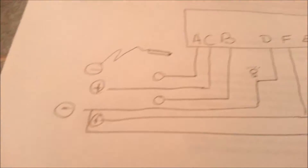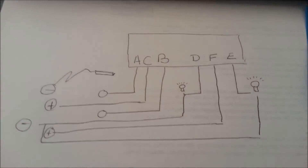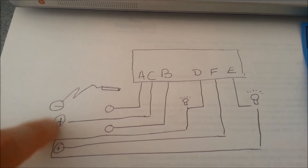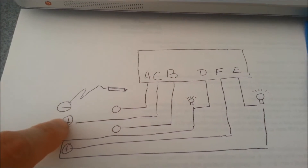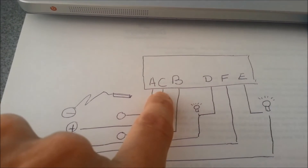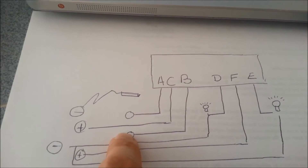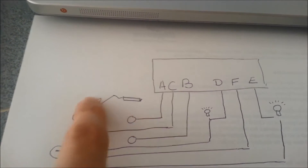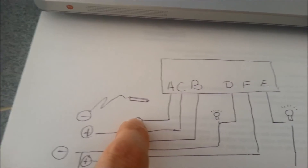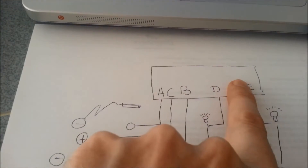So what that translates into is this little diagram here of how I'll set things up. For actually switching the points themselves I'll use the AC power of my transformer — connect the common wire to C and put a stud on A and a stud on B. Then take the negative connector and hook it up to a pen device. If I hit A, the point shoots to the left; if I hit B, the point shoots to the right.